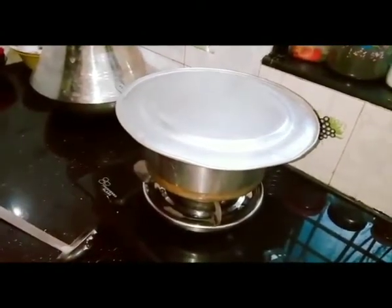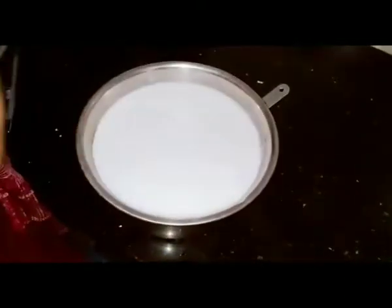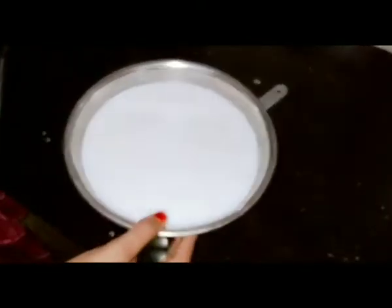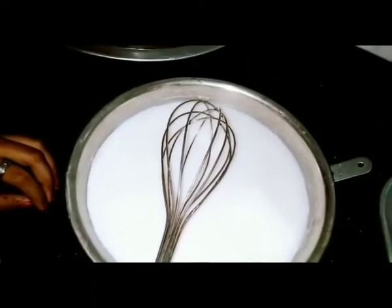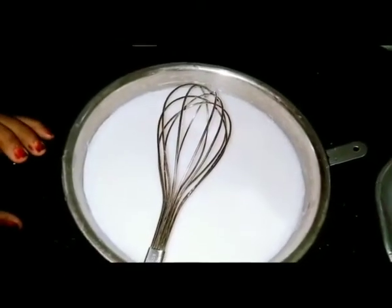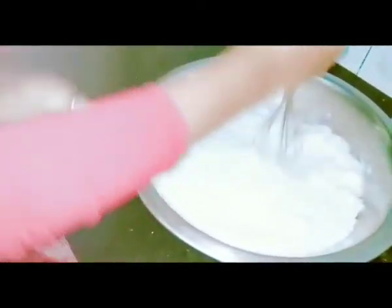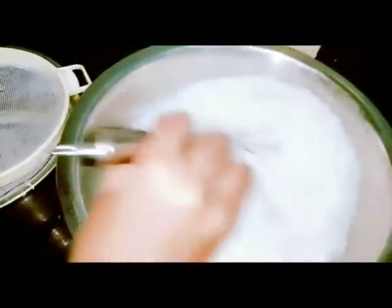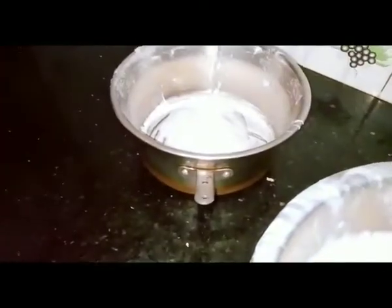Let's mix it in. I will add three ingredients. I will mix it in because I will add it. I will have to mix it in. You can mix it in. Now let's mix it well.